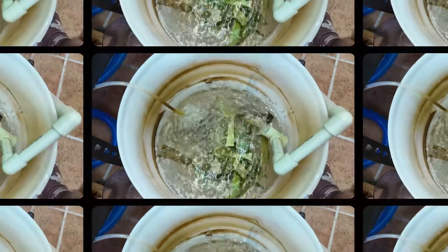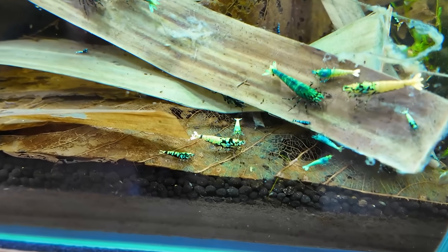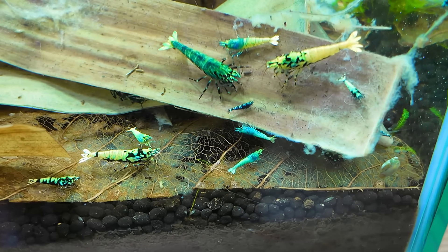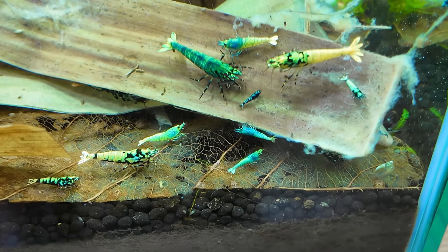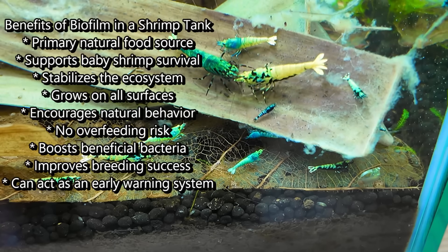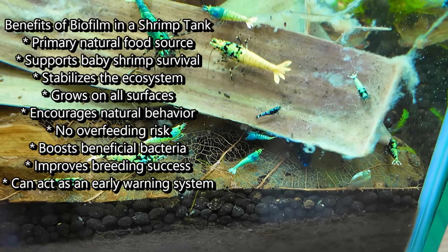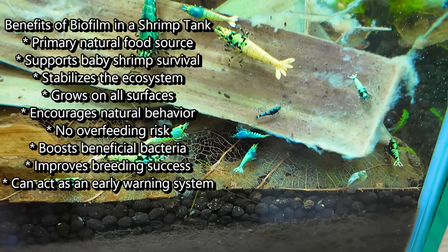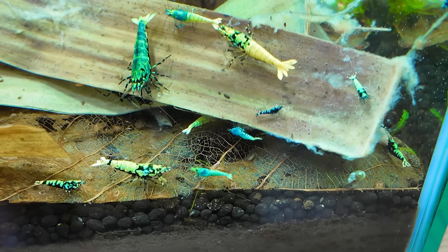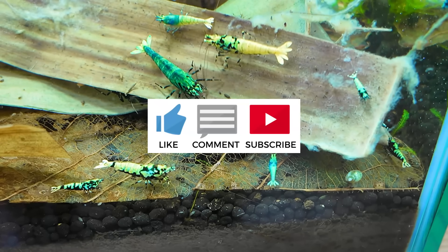Let me show you the shrimp on the leaf we put in before. Look at that - isn't that awesome? You can see they're naturally drawn to biofilm because it is their natural food source - it's what they eat most of in the tank. Biofilm is really really good for shrimp; it has chitin in it and all different types of proteins and amino acids within that biofilm that helps the shrimp grow.